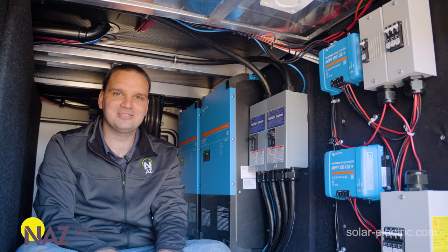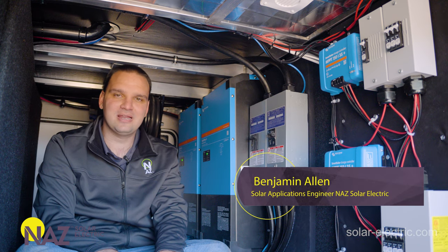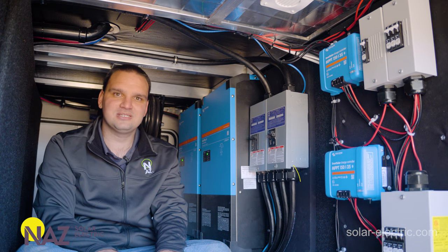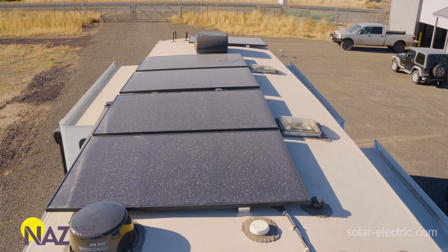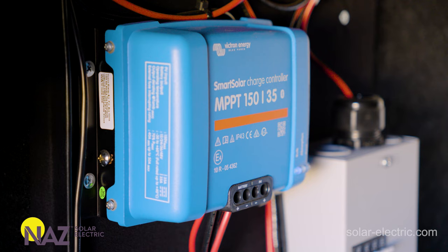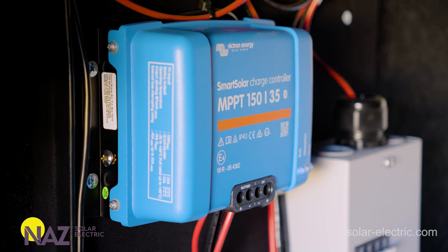Stop! Don't wire your panels incorrectly. My name is Benjamin, an application engineer here at NONSolar Electric. We're going to help you plug into solar. In this video, we're going to help you understand the proper way to wire your panels and select the proper charge controller for your RV solar project.